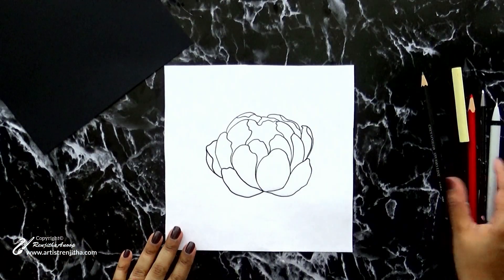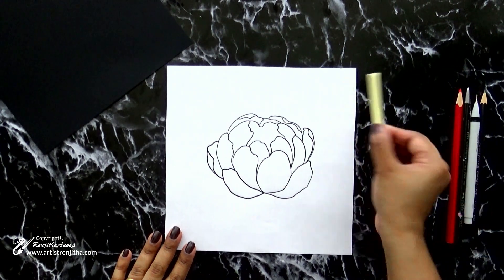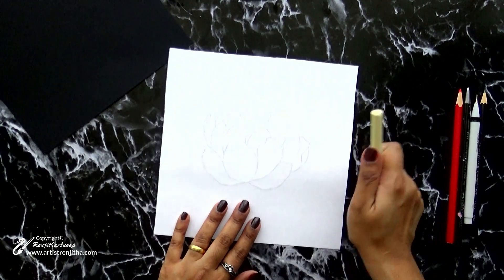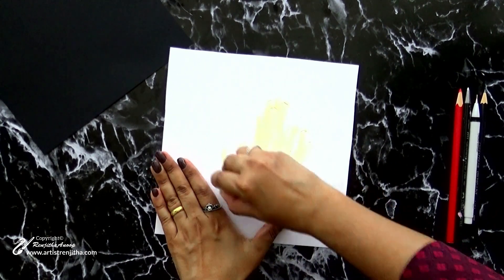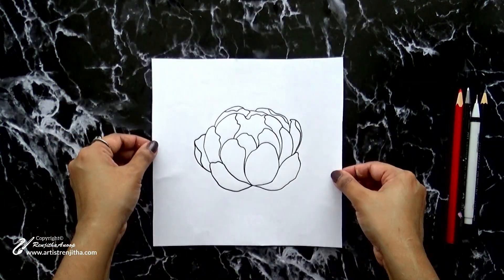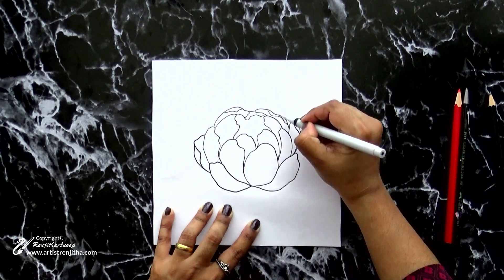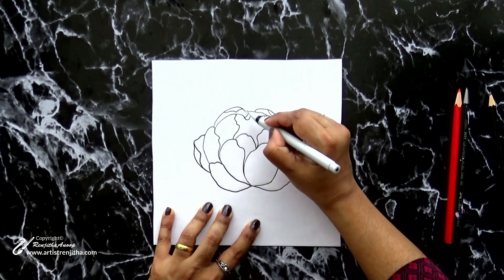The next method uses an easily available material — chalk. You can use a chalk pencil or white soft pastel for this. The process is similar to the previous ones: just rub the chalk on the back side of the sketch. Once done, turn over the paper, place it on the surface, and use a pen or pencil to trace the image.